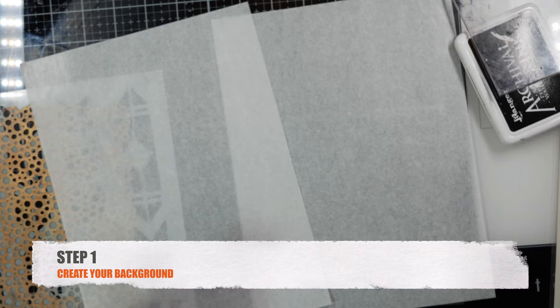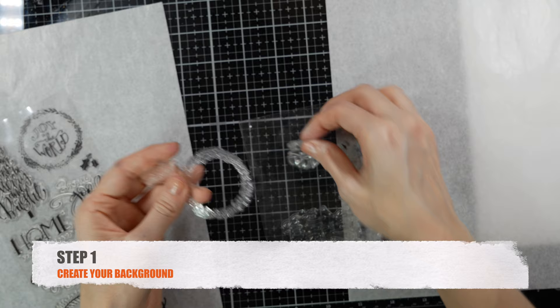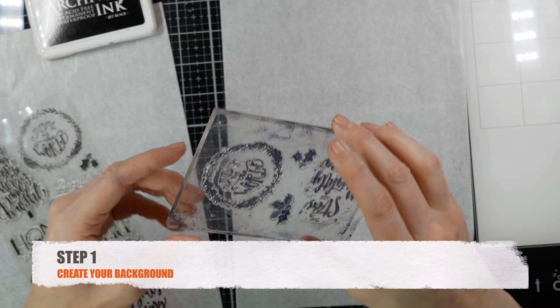Hey everyone, this is Christine with Left Side Art, and today we're going to create another art journal layout. The first step is to create a background. I have tissue paper by Dina Wakeley and a Christmas stamp, and I'm going to stamp this tissue paper with archival black ink and make a random pattern.